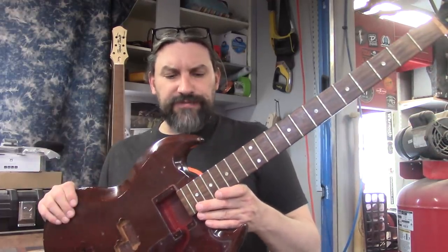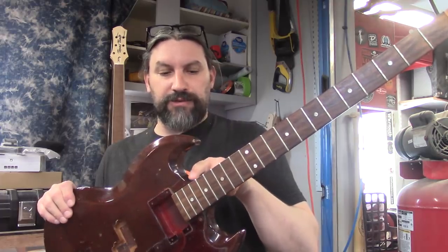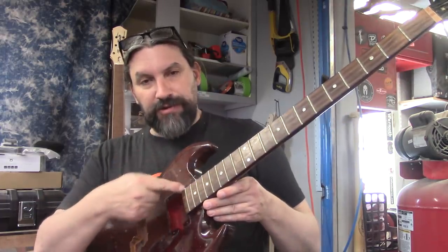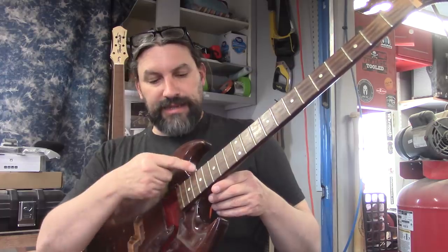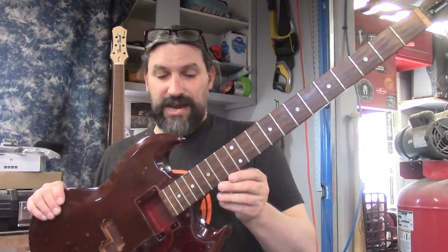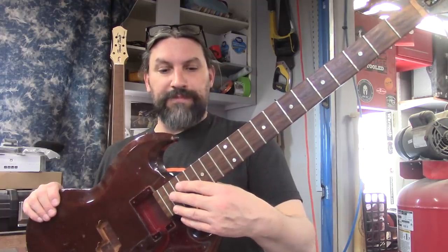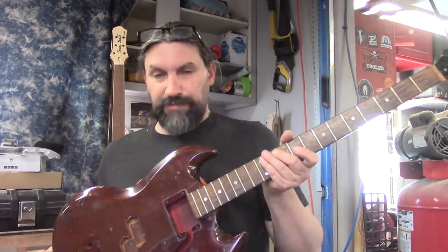In this video we are going to show you how we do that. The first thing we're going to do is take a little razor blade and kind of trim around all the paint that is probably the only thing holding this neck on right now. Then we're going to heat the neck up and pop it off, and it's going to be as simple as that.